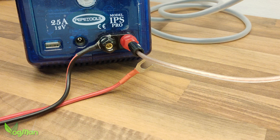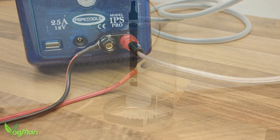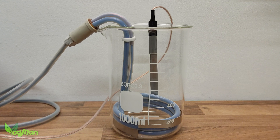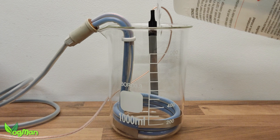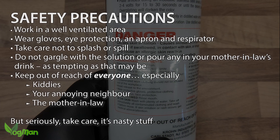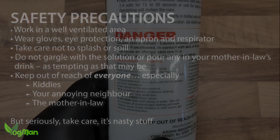I've disconnected the red positive lead altogether as that won't be needed. The immersion heater fits perfectly into the glass beaker. Before you pour in the solution, remember you're messing with some serious chemical nasties here. Ensure that you're in a well ventilated area and that you wear gloves, apron, goggles, and for the hell of it, a respirator. Work safely and keep the kiddies out of the way.